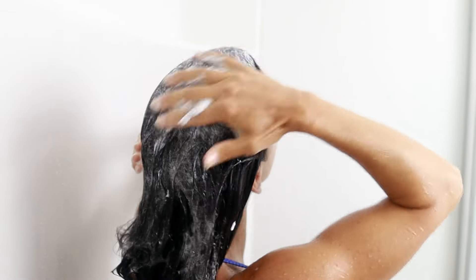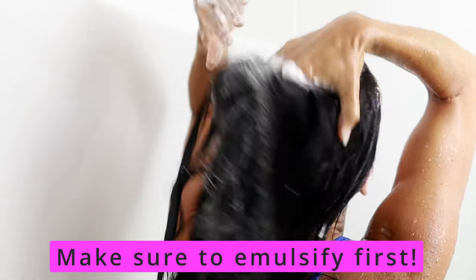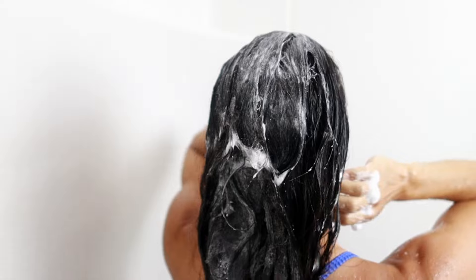I start by taking my shampoo and I emulsify it in my hands, then I just kind of blob it all over in a few different spots — on top, underneath, and on the sides — and just work it through.